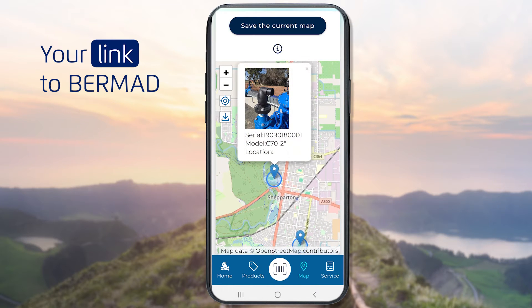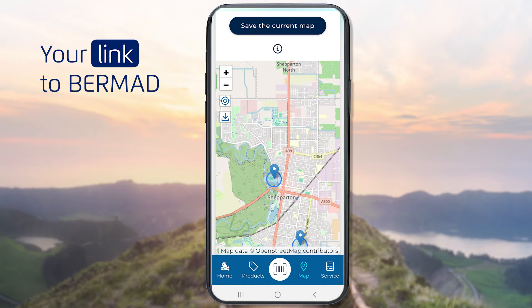Tap any of the valves on the map to get basic information about it. To be able to work offline in a no-service area, tap the Save the current map button at the top of the map page. The location services will work offline and all data will be synchronised once communication is re-established.